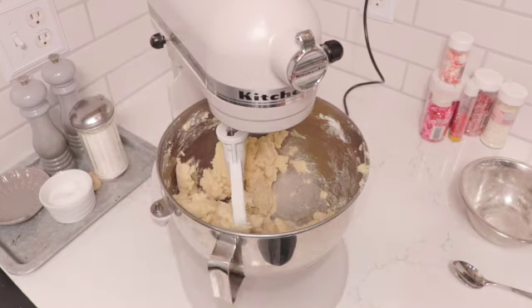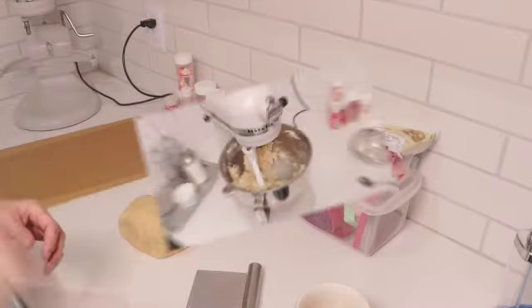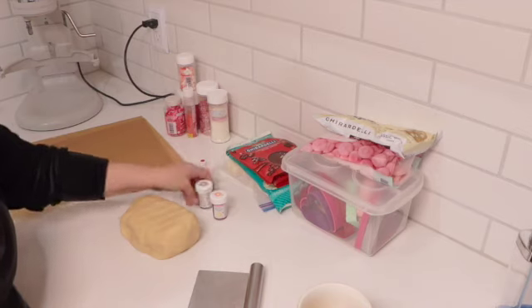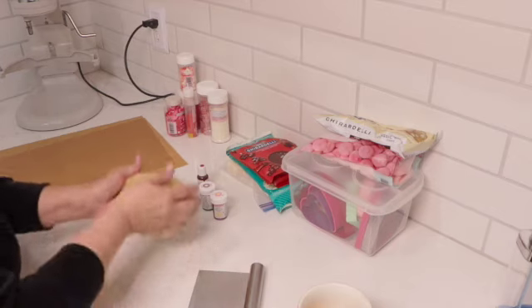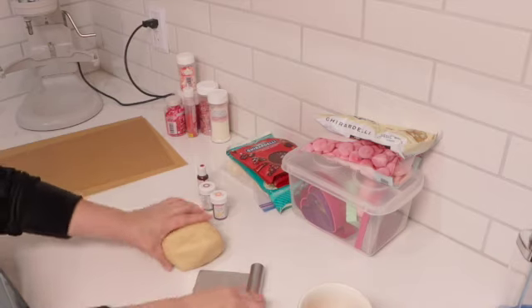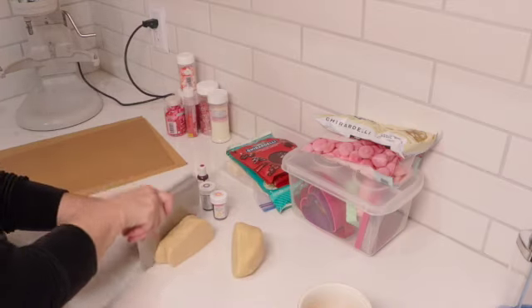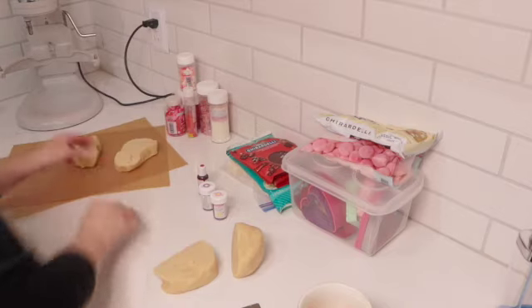Now I'm going to pop back over to the counter and we'll start putting some food coloring into this dough. I have pink, violet, and red. I'm going to break the dough up into three sections and color each one — or you can leave one out as plain white. We're going to cut it into three portions and color each one.